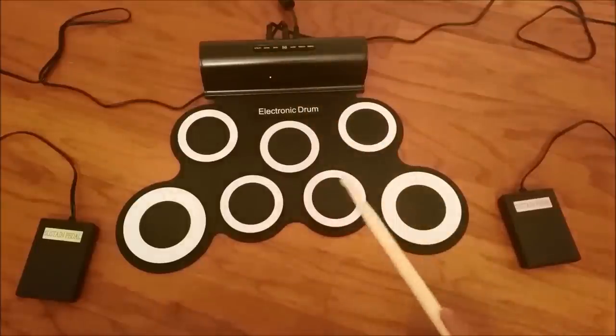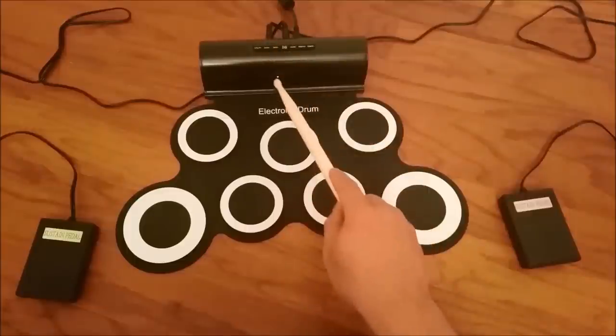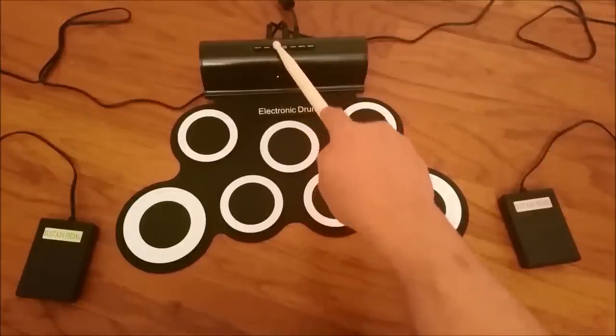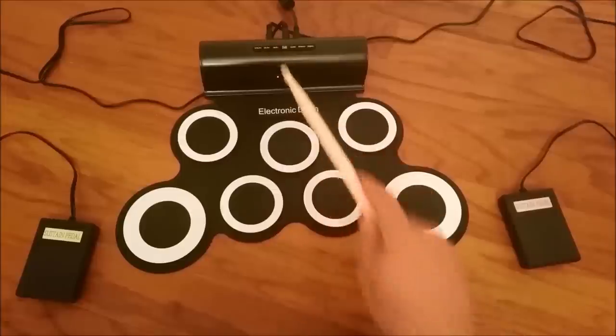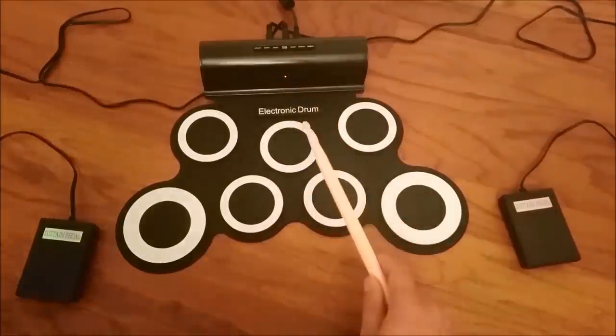So you're back to where you were. You press the utility button and it'll go down here — it'll say volume — and you can turn the volume up and down. There's also a headphone jack in the back where you can plug in headphones. So I turned it down and I can turn it back up.